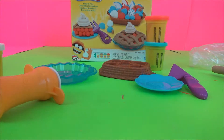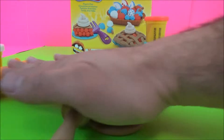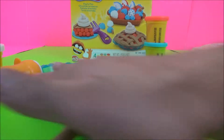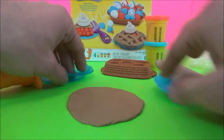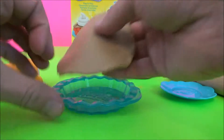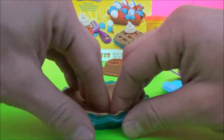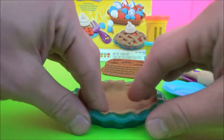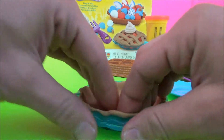Let's roll out some Play-Doh. Roll, roll, roll. Roll out your pie crust. Okay, let's see if this will fit in our pie bowl. And it does.